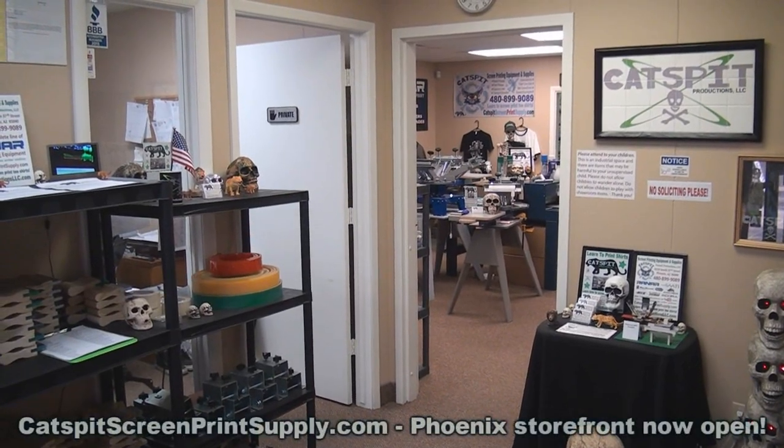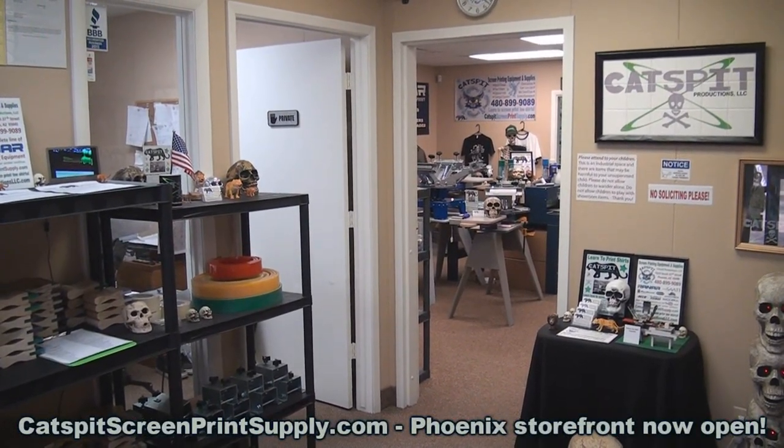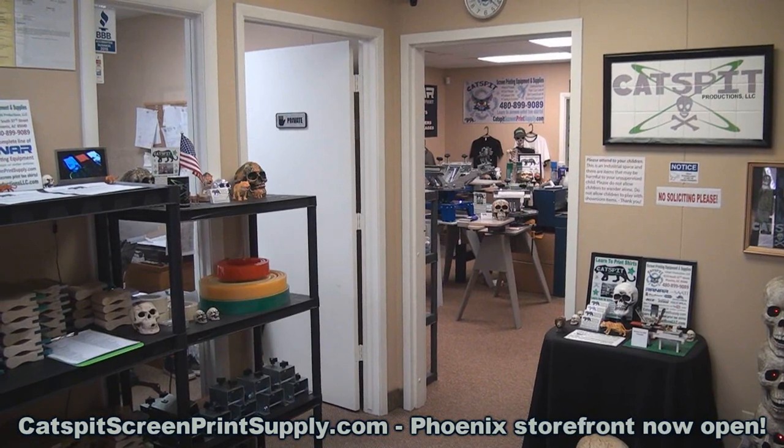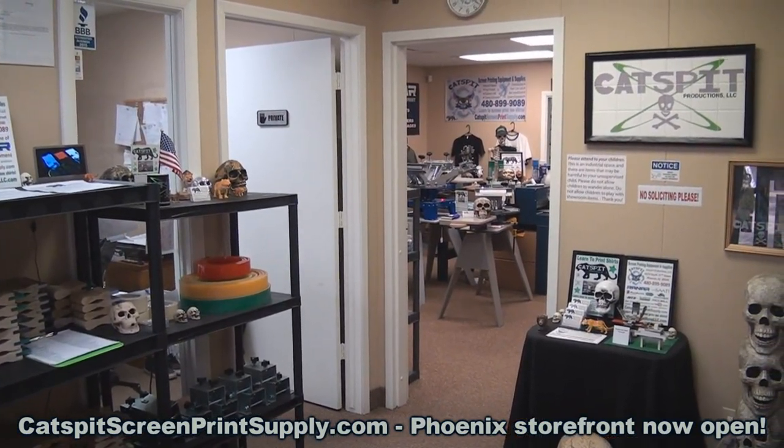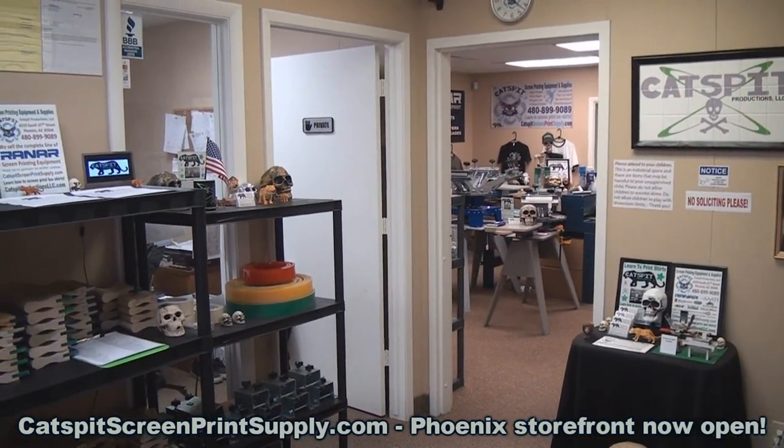Hello and welcome to another screen printing video by Catspit Productions. Thanks for clicking on my video today — I really appreciate your time and attention. Today we're here again in the Phoenix area storefront.